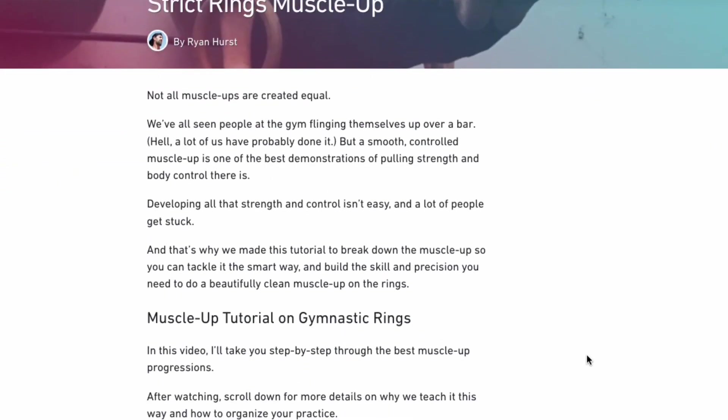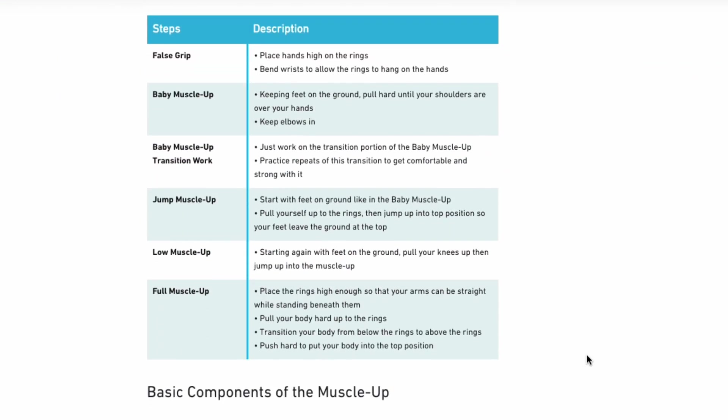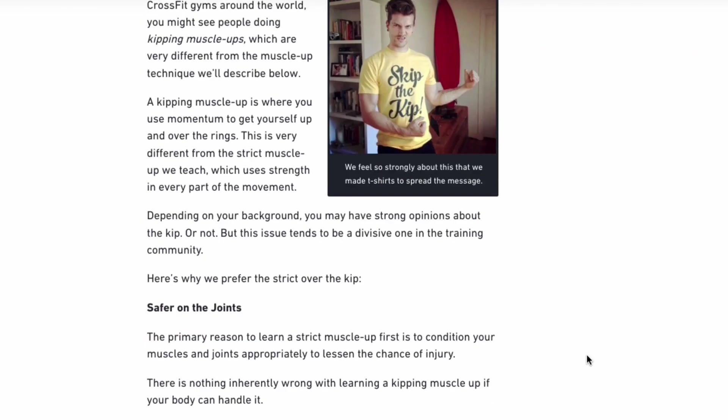We have an extensive article with detailed tutorial videos on how to get the full muscle-up, so be sure to check that out after watching this video. Link in description.